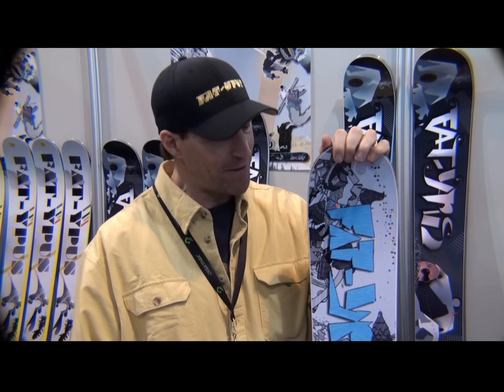Hope you got to know a little bit about Fatapuss skis through this, and look forward to seeing you out there on the hill.